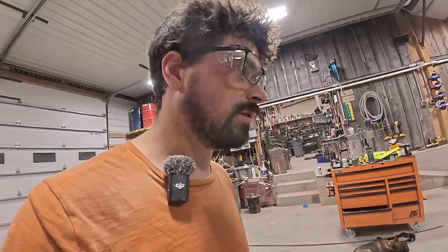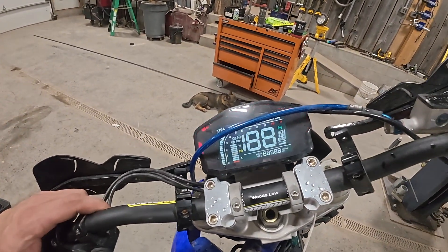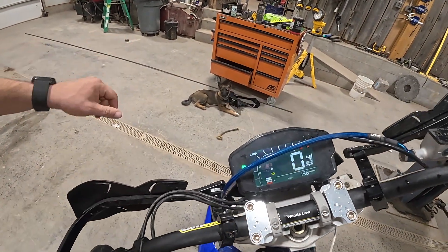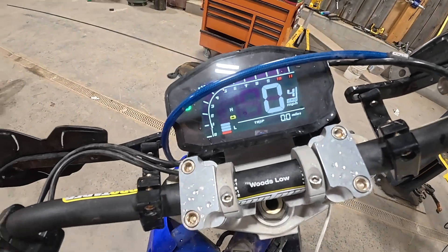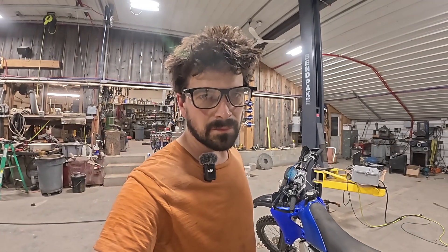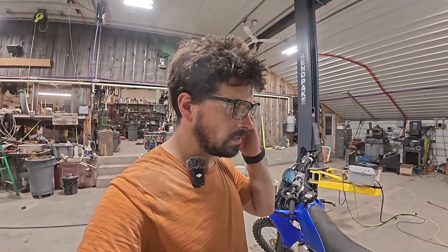We can actually check and see what's on the odometer here. I've gotten a ton of seat time on it — 138 miles so far. I've used it for doing single track, some open roads, and chasing cows, and it's excellent for cows.